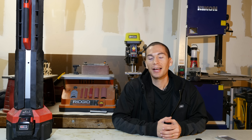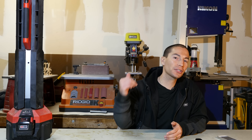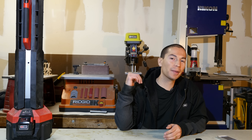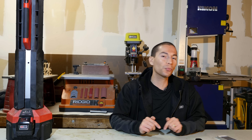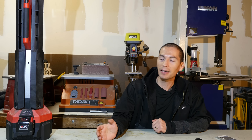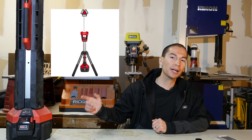What's up guys? My name is Javier and welcome back to another episode of Tool Craze. I do want to apologize in advance for the audio issue — if you can hear that in the background, that's rain because it's pouring outside like crazy. Anyway, in today's episode we're going to take a look at one of the latest LED lights from Milwaukee: the M18 Rocket LED light with charger.